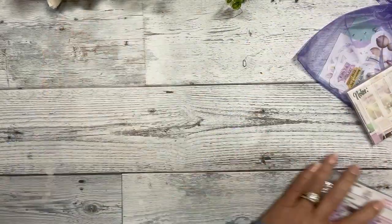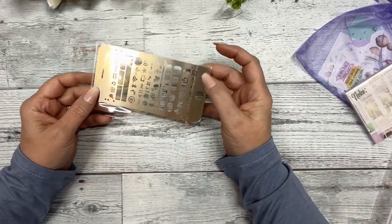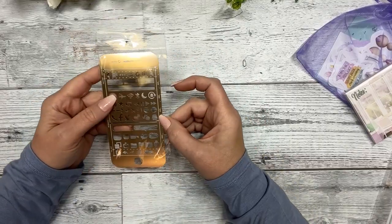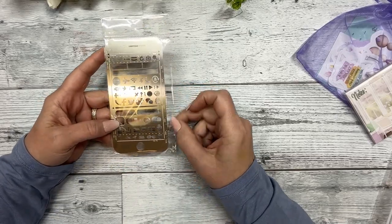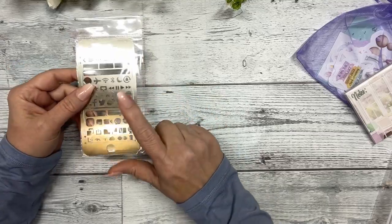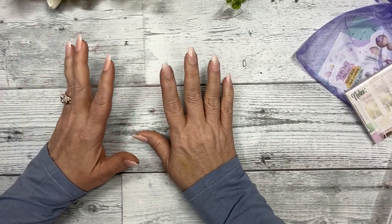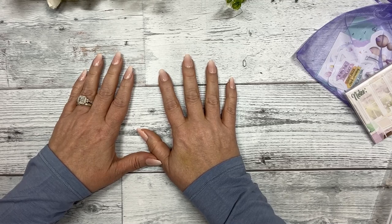The first item included is this really cute metal stencil, and it is designed to look like a cell phone. It actually says 'camera' and 'speaker' on it and has a little start button. I use mine all the time and I'm hoping you all enjoy this. That is your extra bonus for this month.